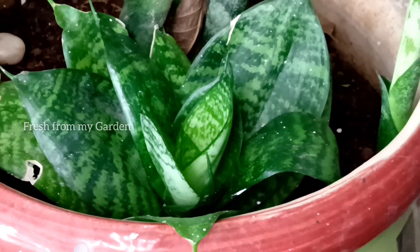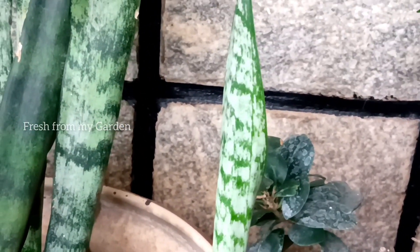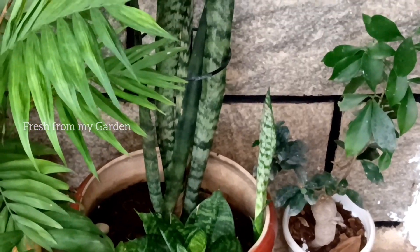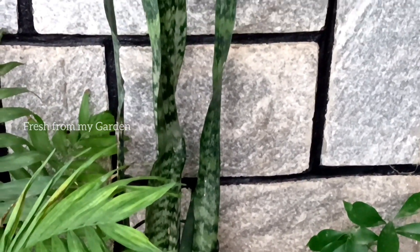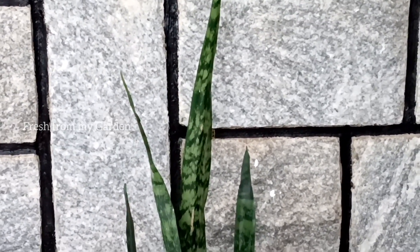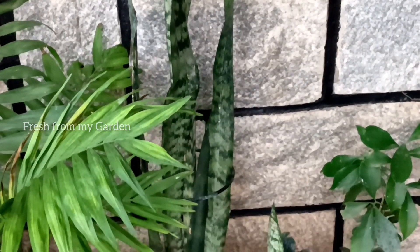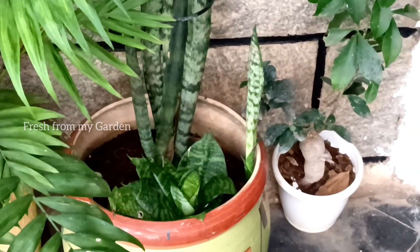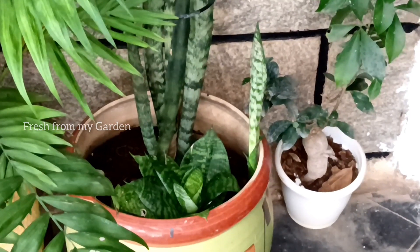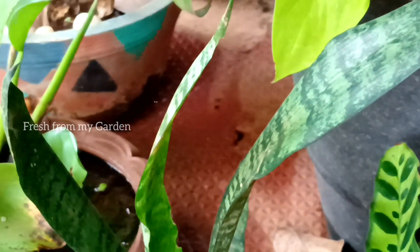Sansevieria is a succulent variety and it doesn't need too much water. When we grow them indoors, there is a chance that we are overwatering these plants. Most indoor plants need to be watered very sparingly — only once every seven to ten days — and we need to check the soil moisture level before watering them.